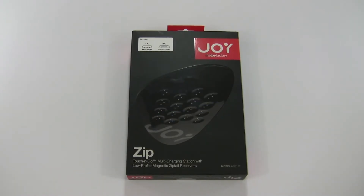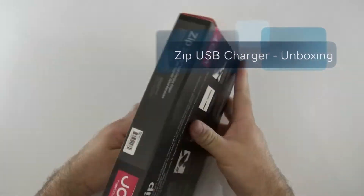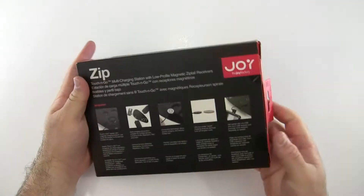Hi everyone, this is Aaron for Zollotech. We're going to take a look at the Zip USB from the Joy Factory — I think it's a great name for a company. Let's go ahead and take a look at this.